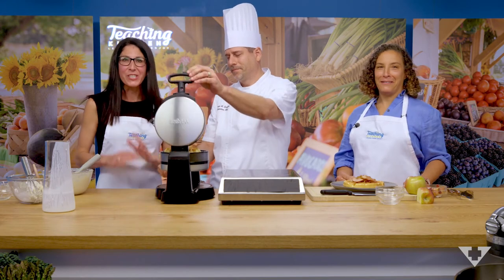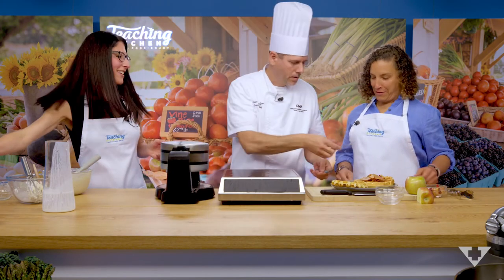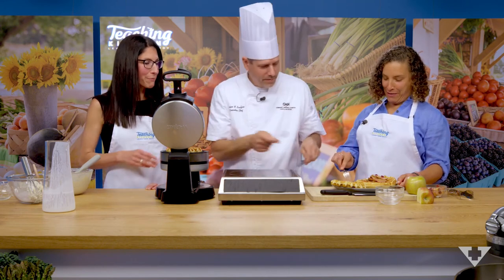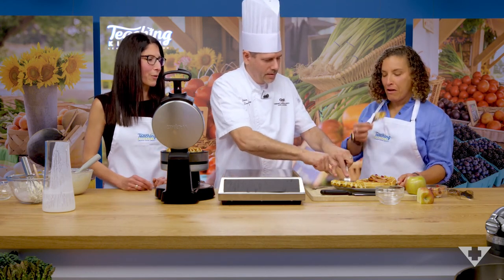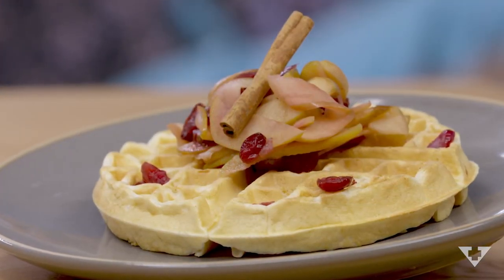Well, I really appreciate you guys taking the time to work with us. I really hope all the kids out there have a great time with this recipe. Thank you for joining us at the Community Memorial Health System Teaching Kitchen. Look forward to more videos — please like us and subscribe. This looks delicious! The crunchiness of the apple comes with the soft waffle. Thank you so much.